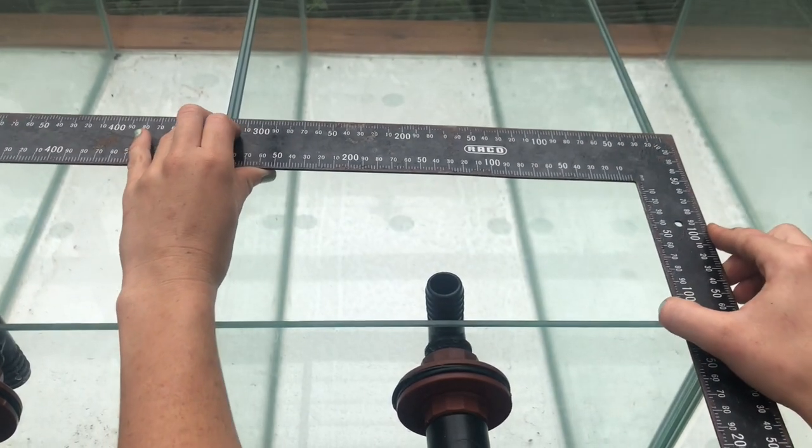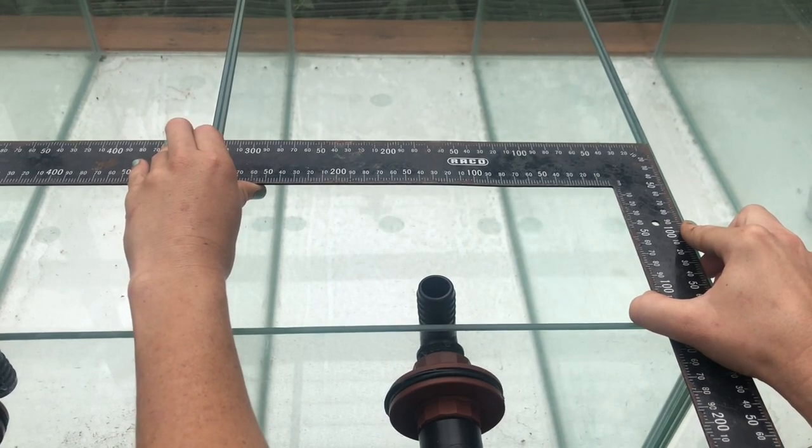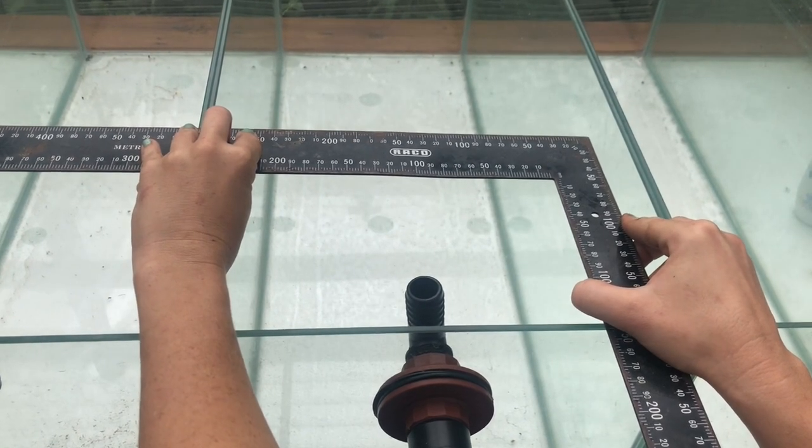Now we'll need to measure the width of our tank so that we know how wide to make our box. Mine is about 32cm wide so I'm going to make my box about 25cm.